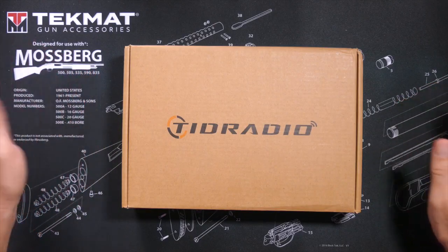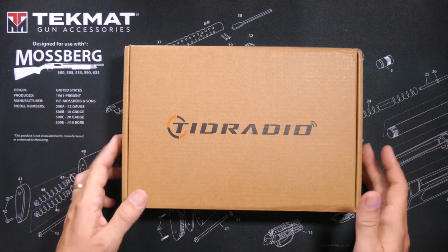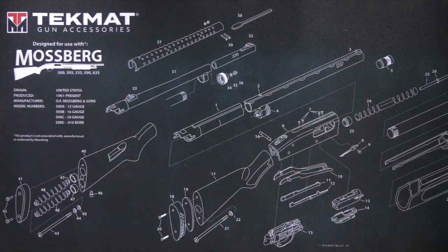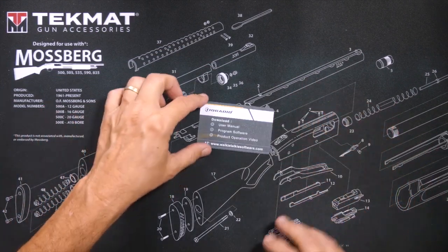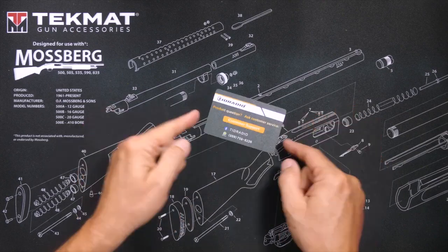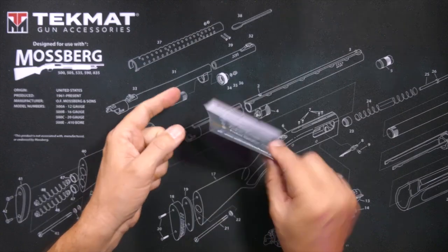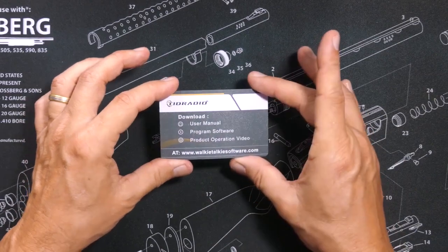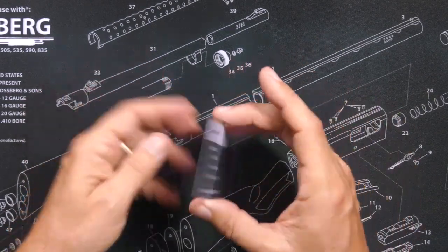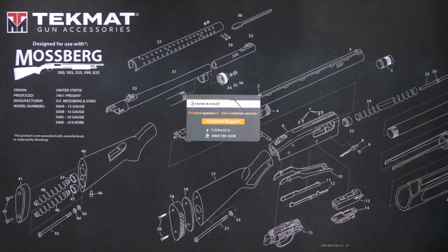When you purchase the new TID Radio second generation H8 GMRS value pack, in the box you will find this very nice customer support card. Made not of paper or cardboard, but of actual waterproof plastic, telling you where you can download additional information, software, user manual, and how to contact TID Radio for customer support.